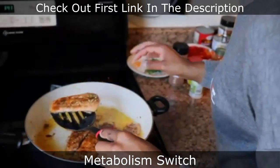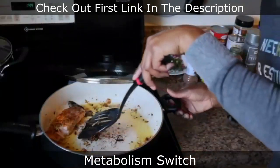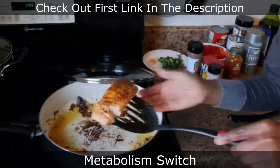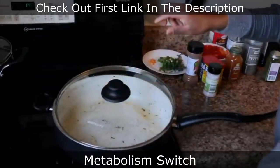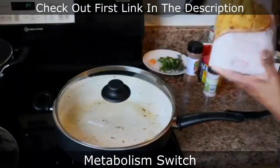I almost dropped a piece of the salmon — yeah, a piece of my salmon broke. See, this is as real as it gets; it's not always perfect. What I did was I took the pot and wiped out the salmon bits that fell off.